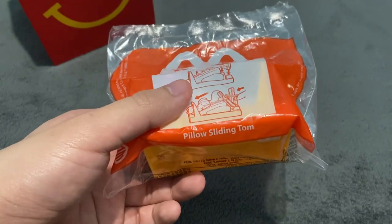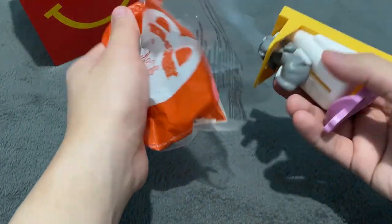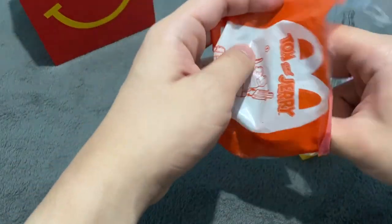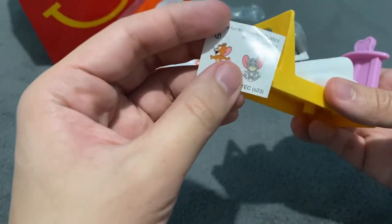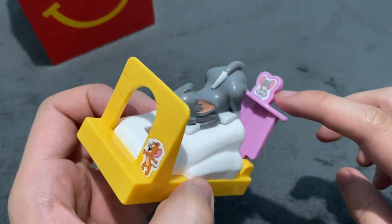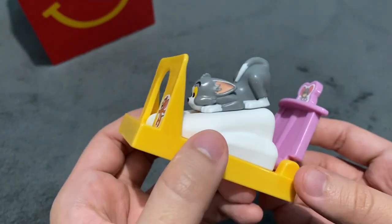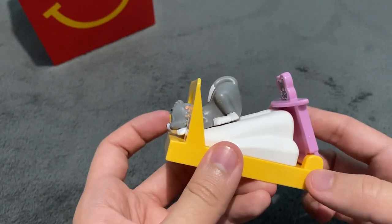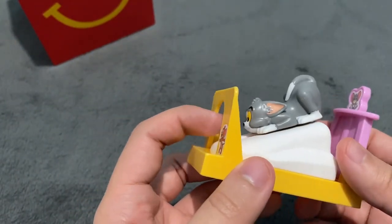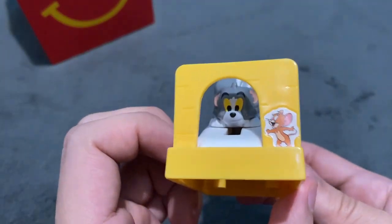The next one is Pillow Sliding Tom. As you can see, there is Tom in this position, and there are stickers to attach. I have attached the stickers — you can see Jerry and another character I've seen in a lot of Tom and Jerry episodes. The function is simple: when you push Tom, he slides down. You just need to put the stickers and it functions simply like that. This is Pillow Sliding Tom.